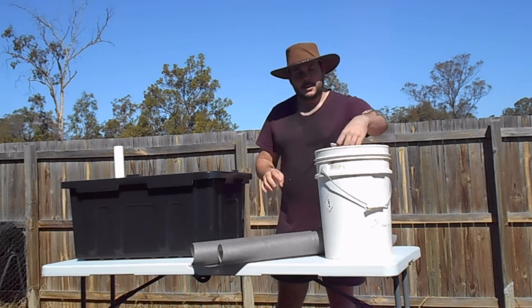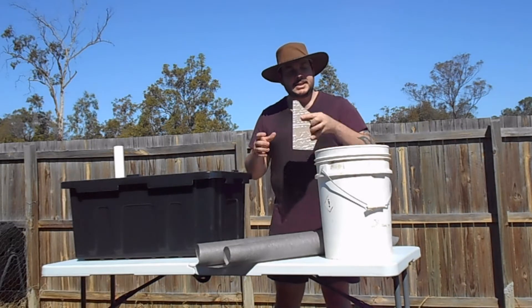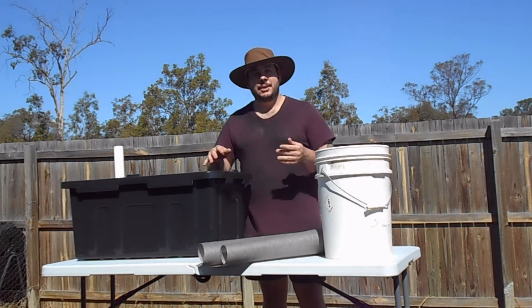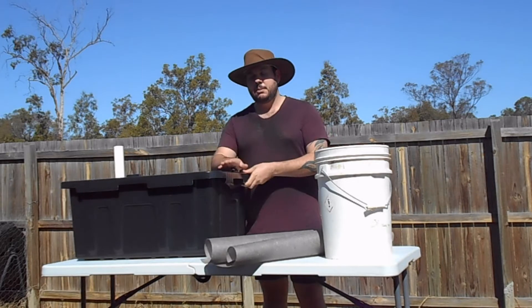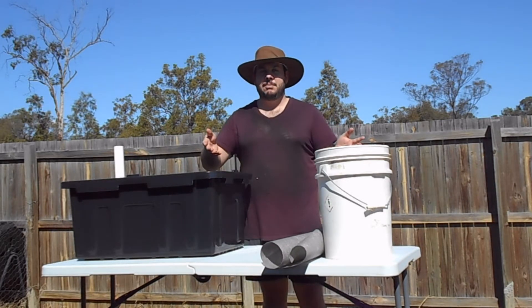I'm filling this up with some old broken tiles and brick pieces — stuff I picked up from the local tip for nothing. So at the moment all I'm paying for is the plastic tub. You might have these laying around the house already.